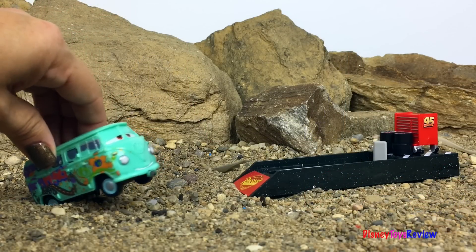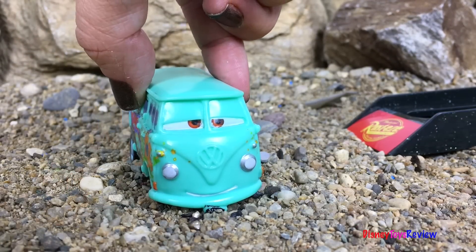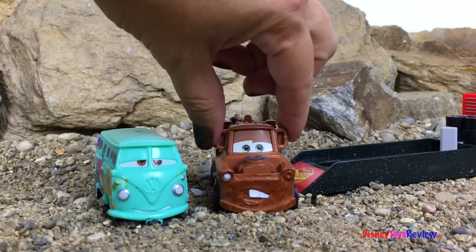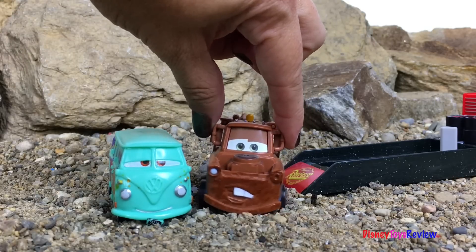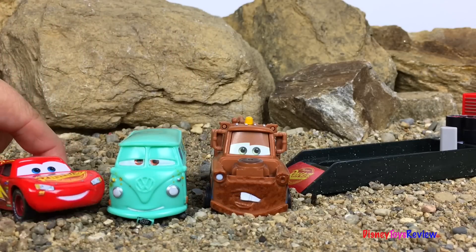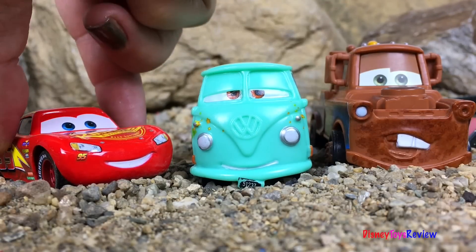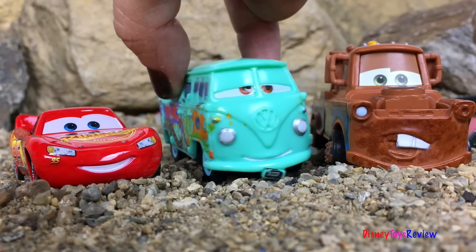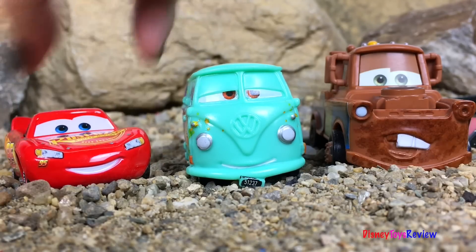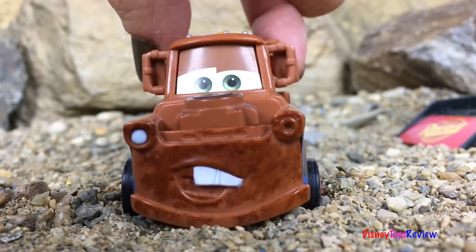McQueen! McQueen! Are you here, McQueen? Oh man, I've looked everywhere. I don't know where else to look. Hey Fillmore. Well hi Mater. Have you seen McQueen? Sure have. Where is he? He's on his way — just wait. Hey Fillmore! Hey McQueen, I've been looking everywhere for you. I know, sorry. I heard, and I've been looking for you too. I was going to ask you if you wanted to go get some food. Well sure, but I found this really cool launcher over here. A launcher? Yeah, and I thought you might want to try it out. Sure, that sounds like fun. Follow me. A launcher? That's the best gift ever for McQueen.